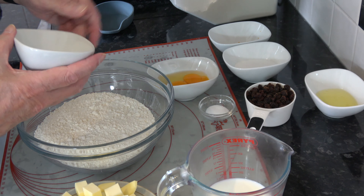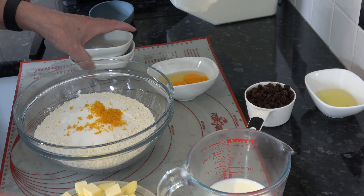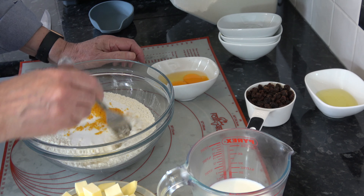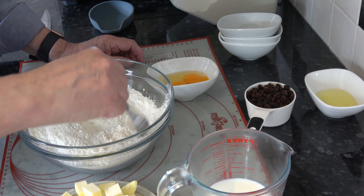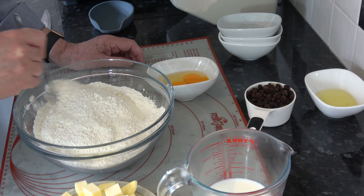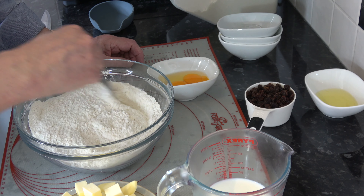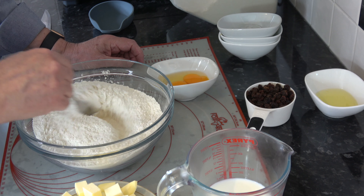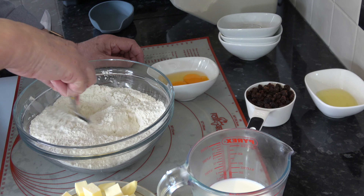The first thing to do is to put the baking powder, the salt, the sugar, and the zest into the flour and mix that around just to get those combined. Now you could use lemon zest if you wanted to, or you don't have to use any zest at all — it's entirely up to you. This is the sort of thing you can mix and match; whatever you have in your cupboard or fridge, you can put in.